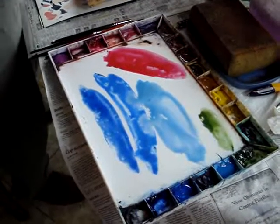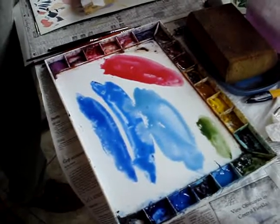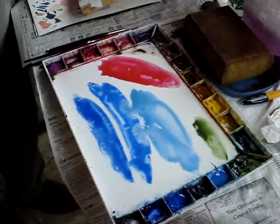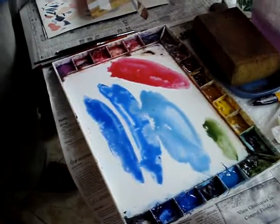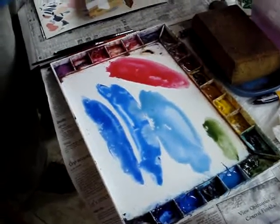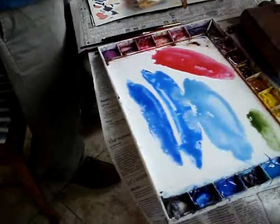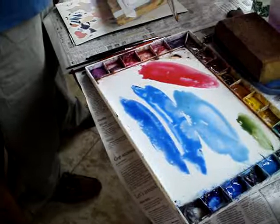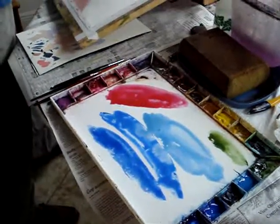Yep, I haven't put the yellow out yet because I may use the green instead of the yellow. I don't know yet. But this is going to take two layers, and so what I'm going to do is try and stiffy the layers up.